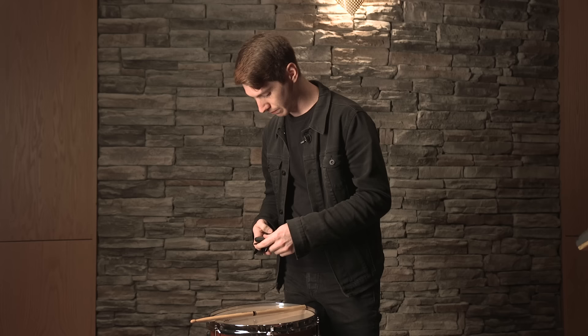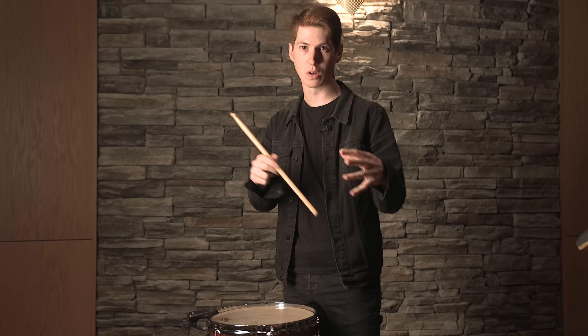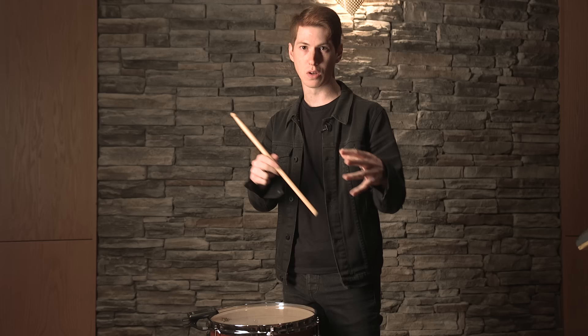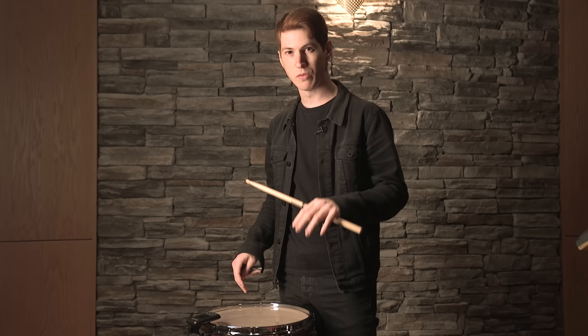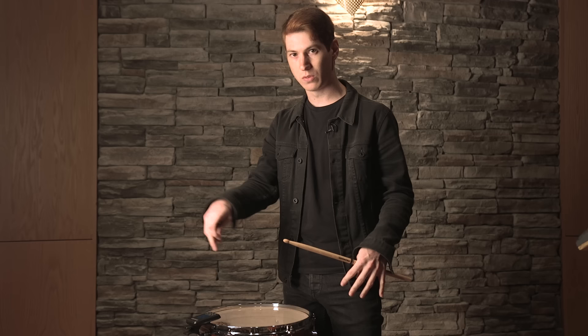For our rack tom, we like to get both the top and the bottom head to the same frequency. Getting both heads at the same frequency gives you the maximum resonance, and then you can control it from there with some moon gels. We're gonna start with the bottom head — we've got a Remo Ambassador Clear and we're generally shooting around 150 Hz for our 13-inch rack toms. Right now they're just finger tight and sitting around 109, so we're not too far off.